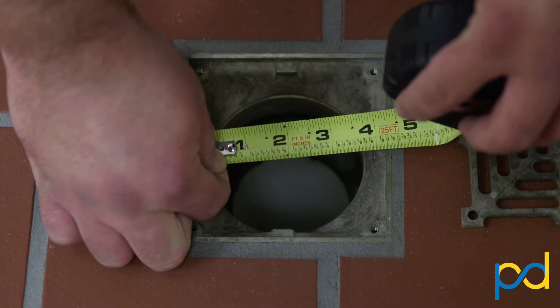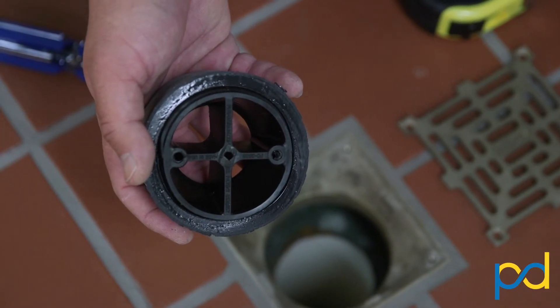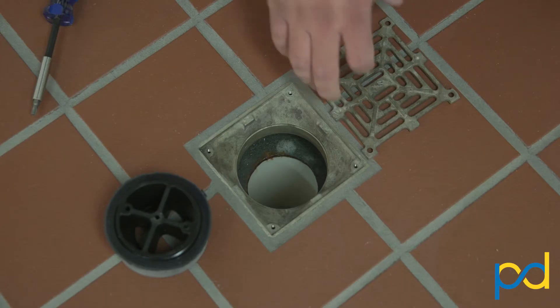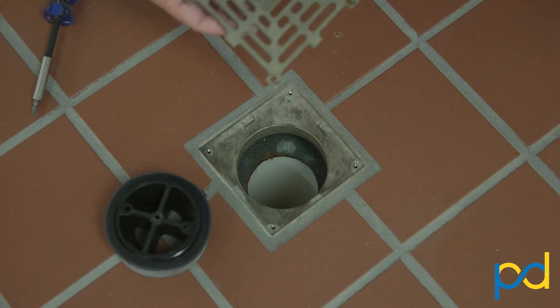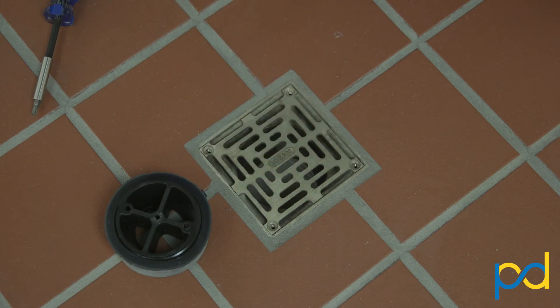Your first step is simply to determine that your drain opening is indeed 3.5 inches. Our 3.5 inch cross strainer comes included with two different gaskets to make sure you have a perfect fit each time, and to protect this drain from large debris making its way inside and lock this grate back down without worry of removal.